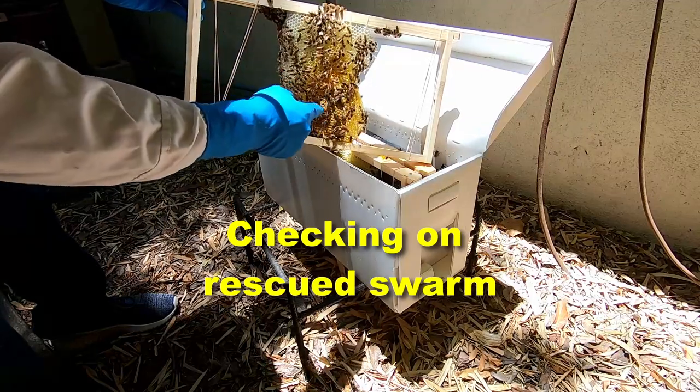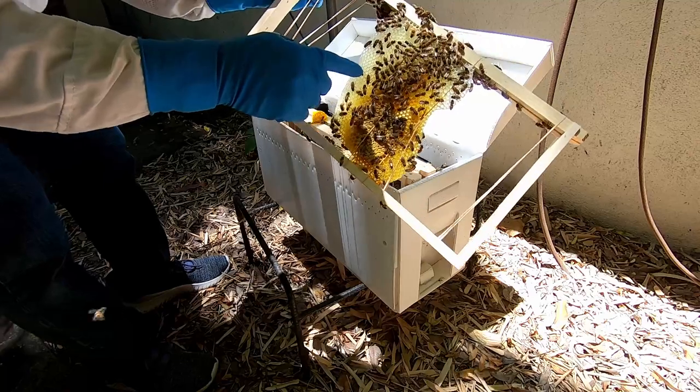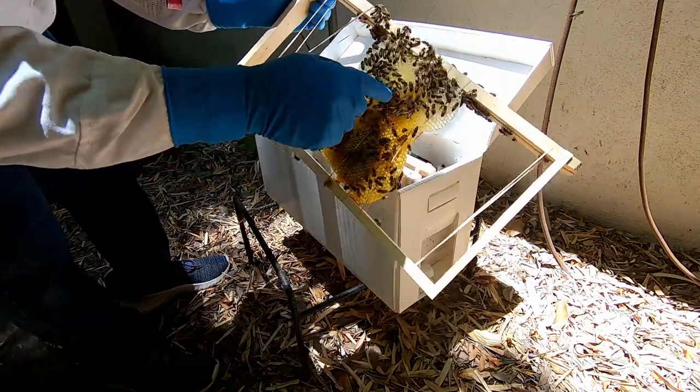This is all new comb — that was the old brood — and new comb they put in, and there's fresh larvae in there, which is awesome.